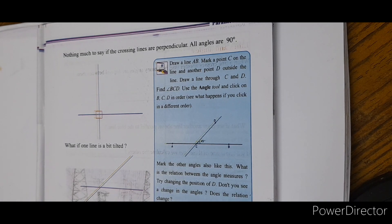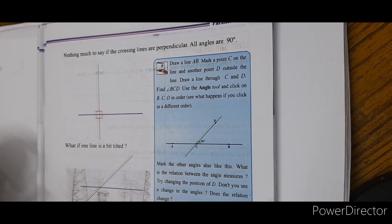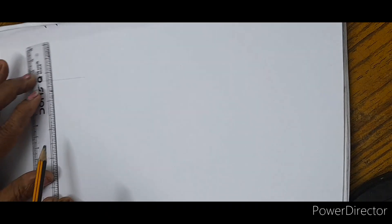What is the same? The closing lines are going to be 3rd. It is perpendicular to each other. We are going to show you how to do it.